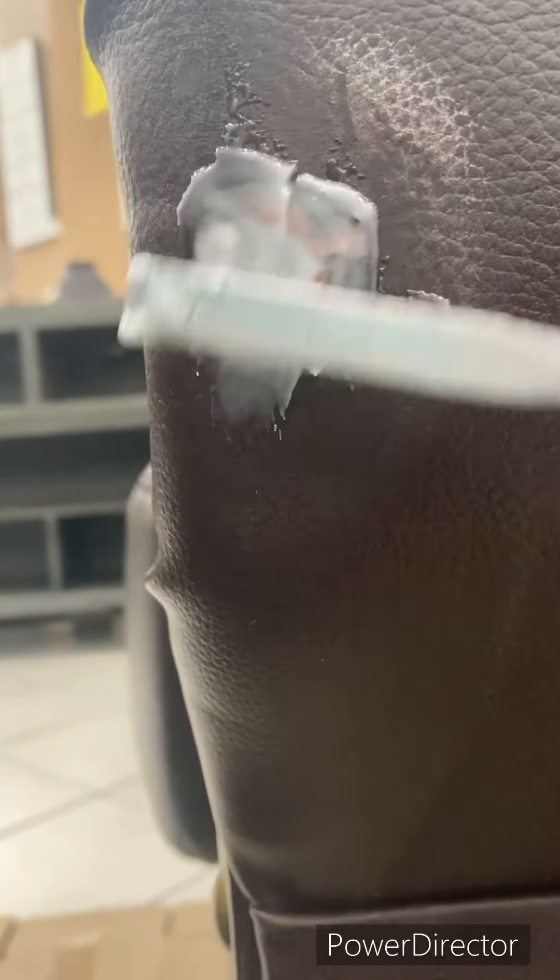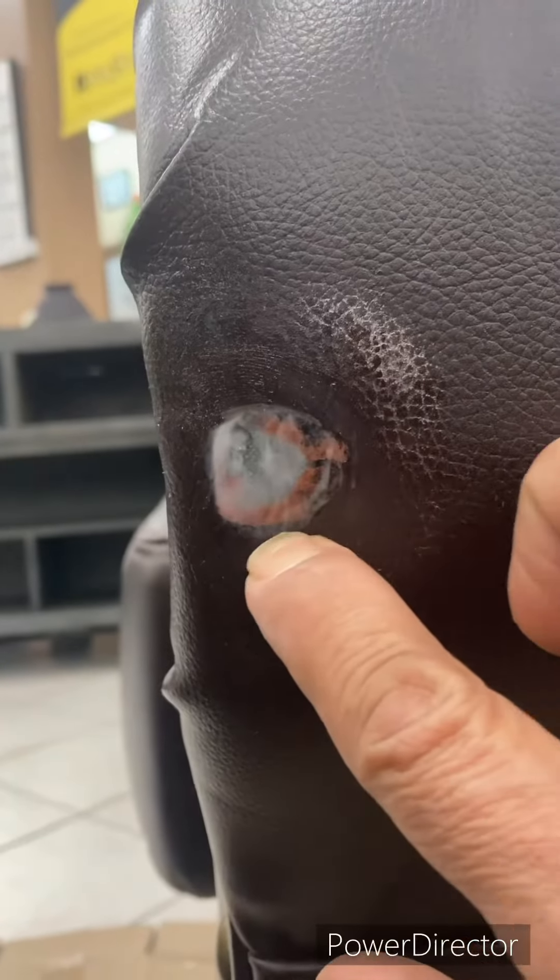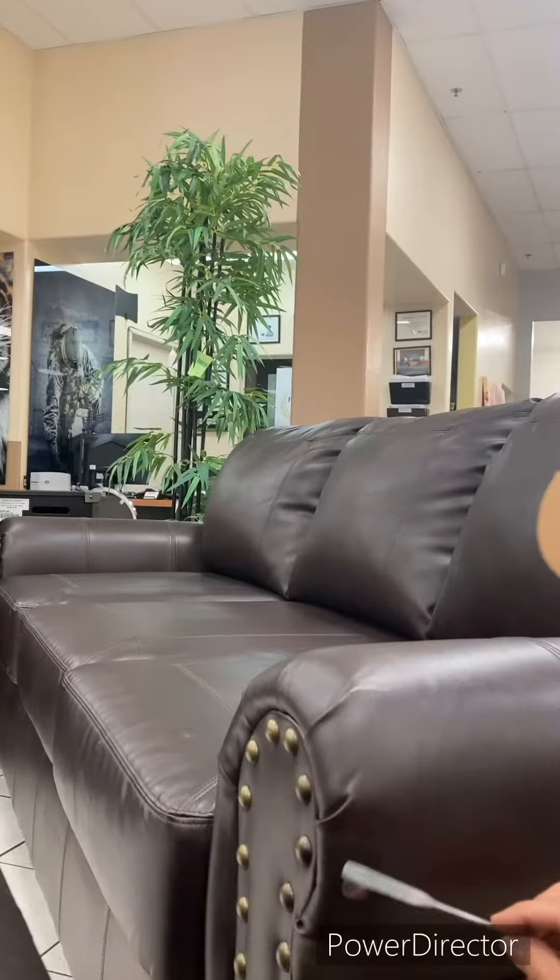Now we take some leather vinyl heat cure compound and try to fill the hole. Remove the excess with your finger and try to leave the edges smooth with the putty knife.